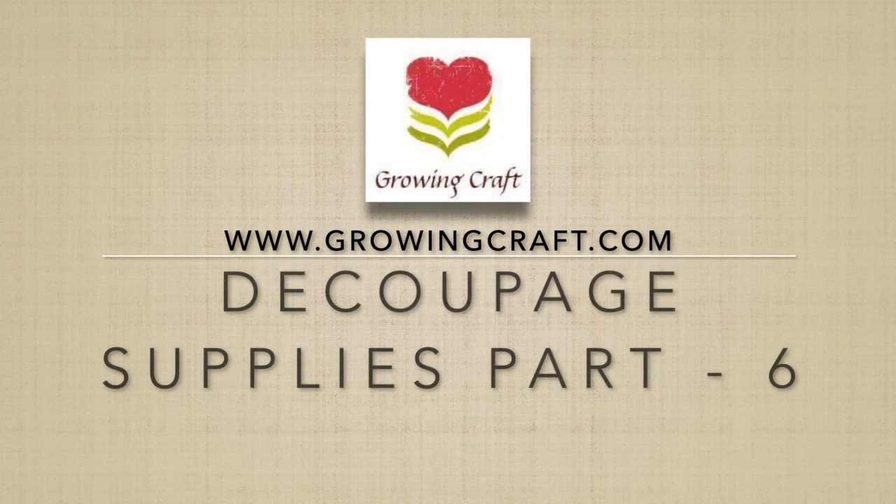That's it for this video — thank you for watching!